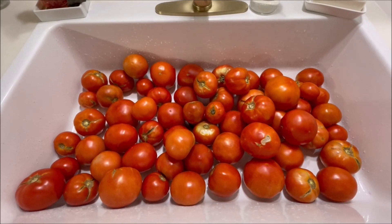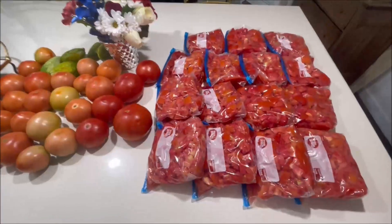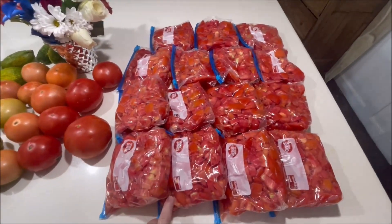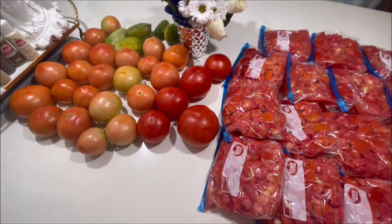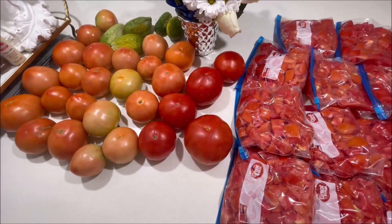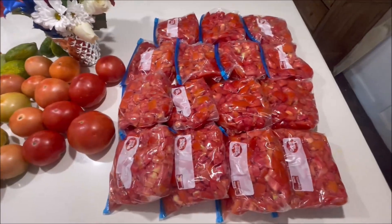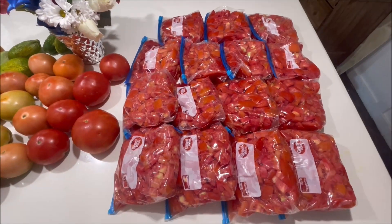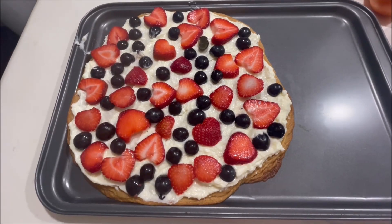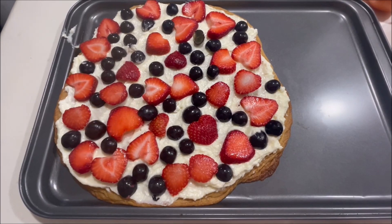I dread this - I don't like this part. I love having fresh garden tomatoes but I do not like messing with them like this. We got 15 quarts of diced tomatoes and we still have some left out to eat - we're gonna have BLTs for supper tonight. 15 quarts for the freezer - summertime in Texas! And that's Clay's fruit pizza - we baked this one because we wanted something sweet.